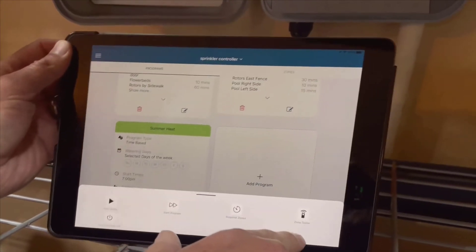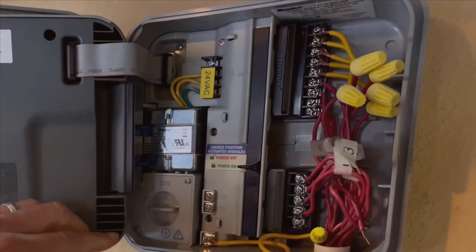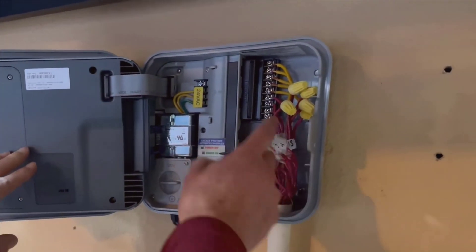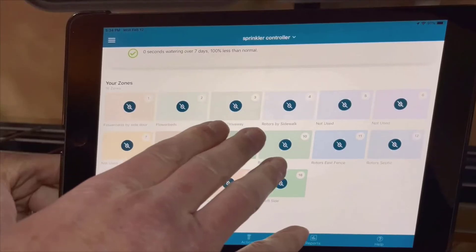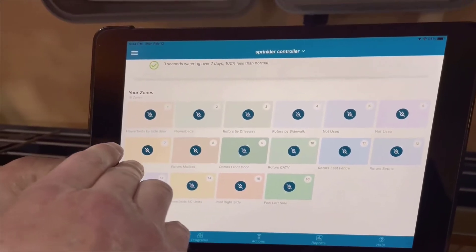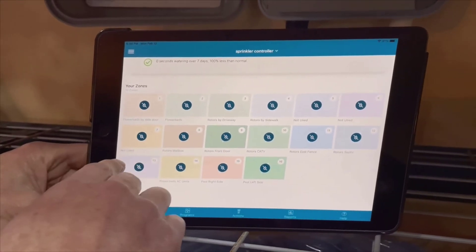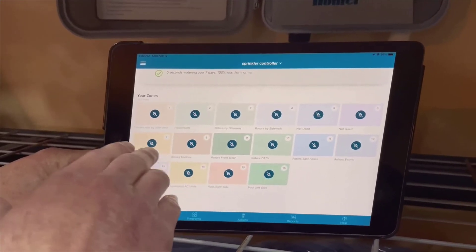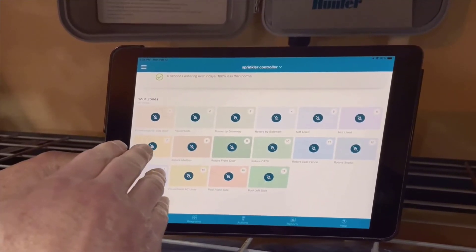Let me walk you through how the controller and app work together. The basic unit comes with a four station module, but because I have 13 different zones in my garden, I bought an additional nine station module. Extending some wires was all it took to get everything hooked up, and once that was done, I've had zero issues. It's been absolutely reliable.